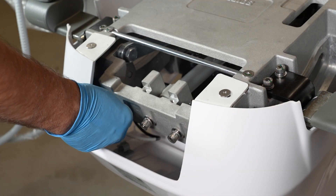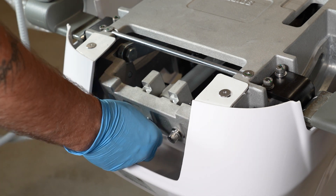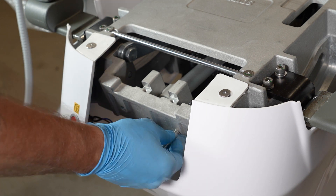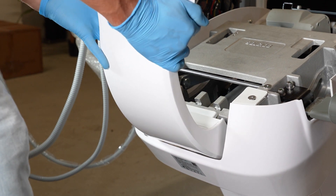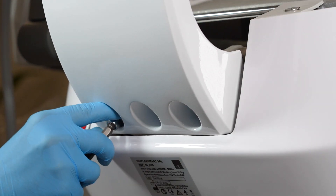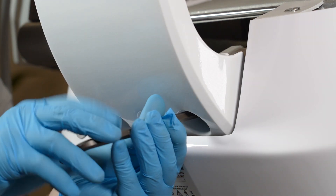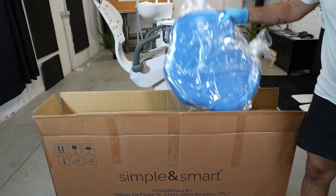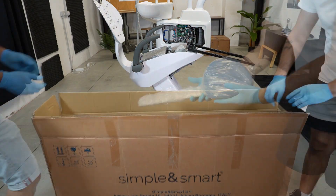Remove the screws from the frame. Place and fix the backrest on the seat. In the seat box there are the backrest leather, the headrest, and the seat.